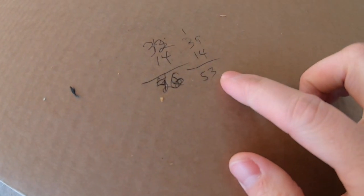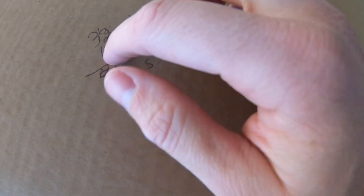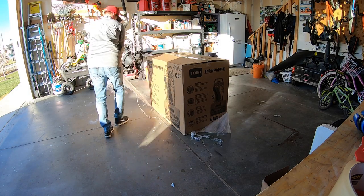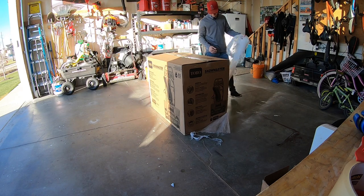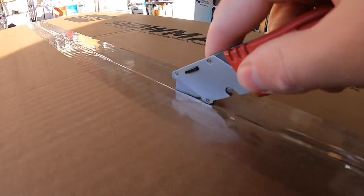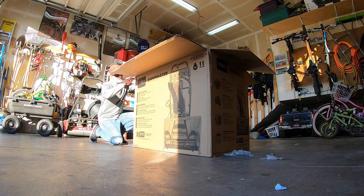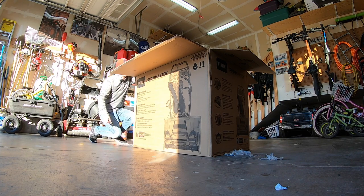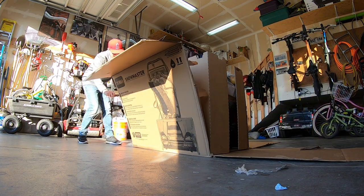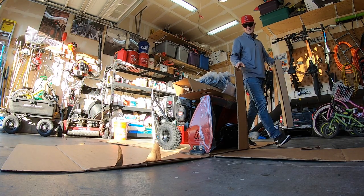Looks like someone was doing a little math work before this got shipped out to me here. 39 and 14 is 53. 32 and 14 is 46. What do you know? Here we go. Wonderful.